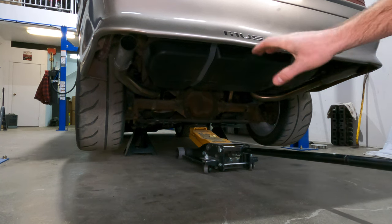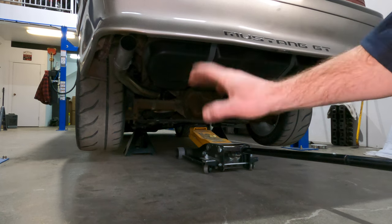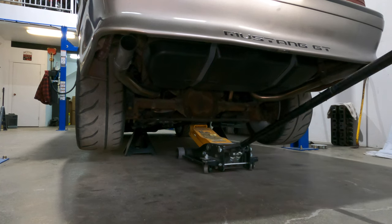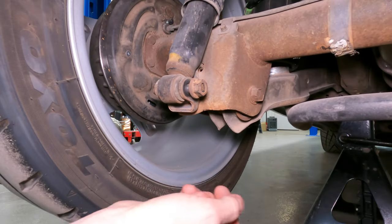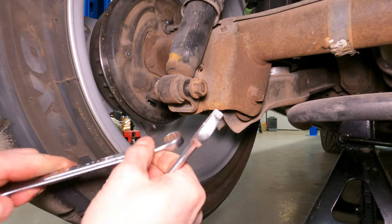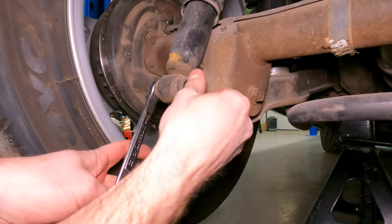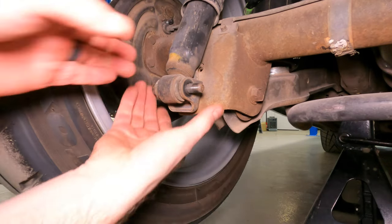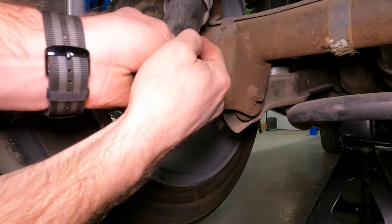Now that's the bottom of those shocks — you want to have a little bit of pressure off of them so you can access the bottom bolts. I've already broke these loose so you don't have to listen to me swearing, but take yourself an 18mm and a 15mm and bust these loose. Then you can take the bolt out and out comes your shock.